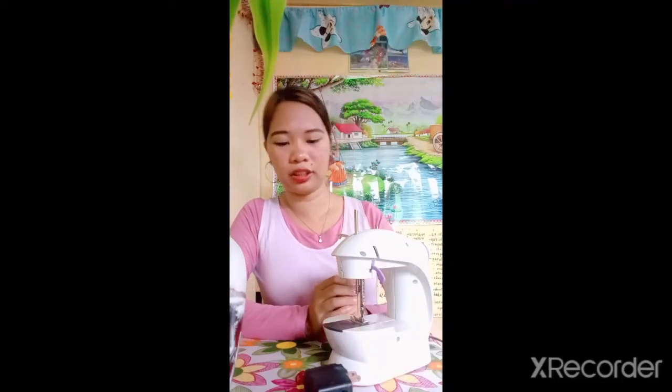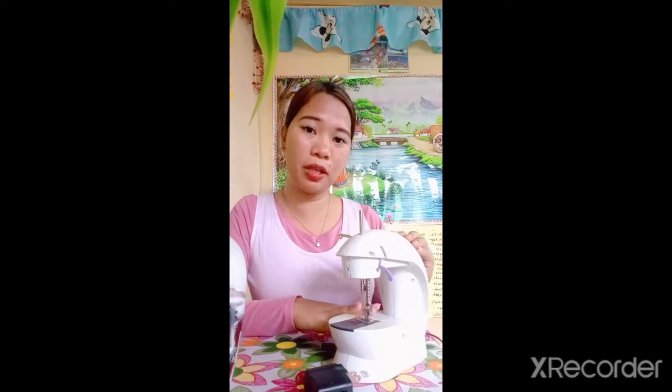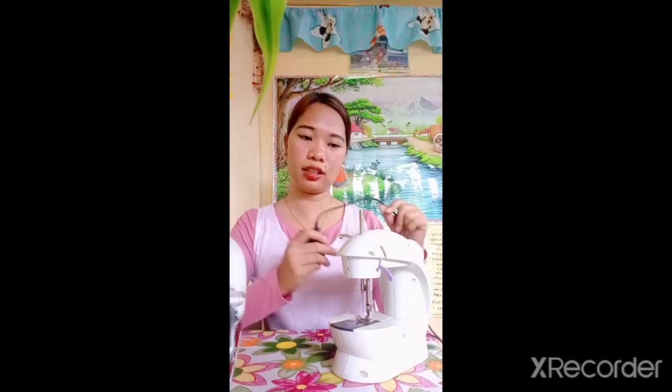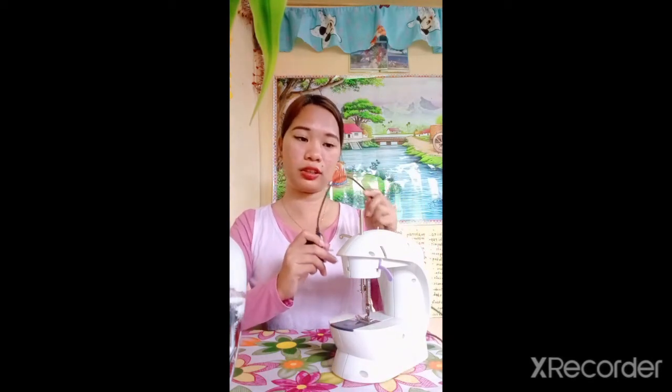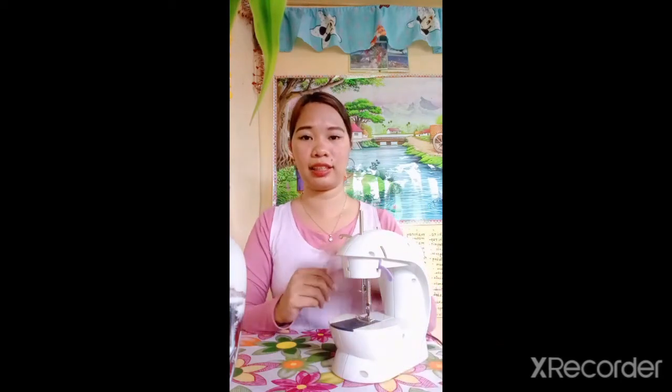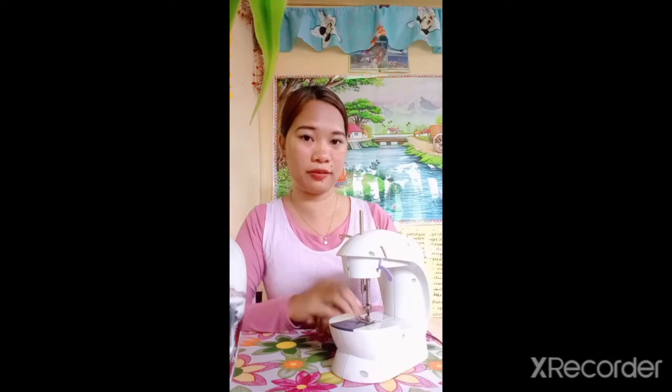Number 6 safety reminder: Be mindful of electricity. If you are using an electric sewing machine, remember that electricity is involved while working. You have to make sure that the cords of the electric sewing machine are not broken — no cuts and no problems — in order to avoid accidents. Be observant.